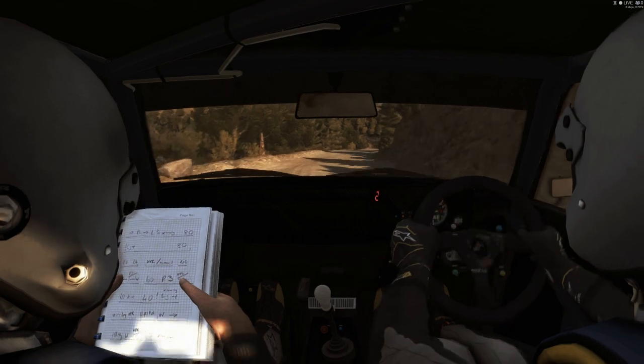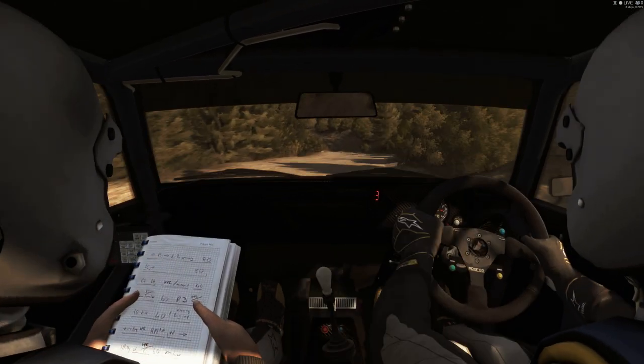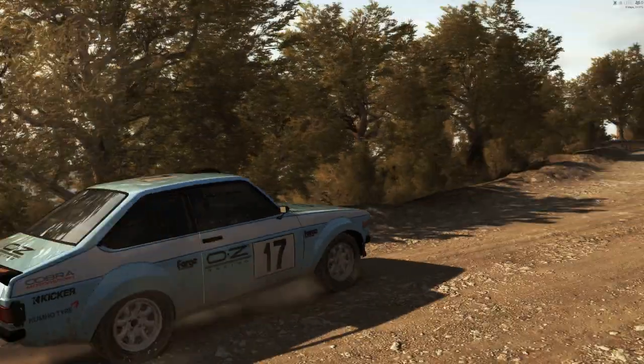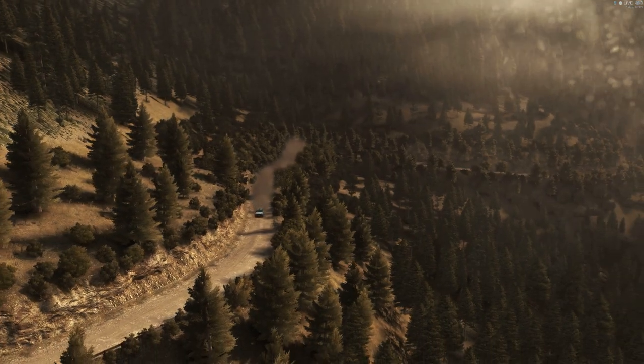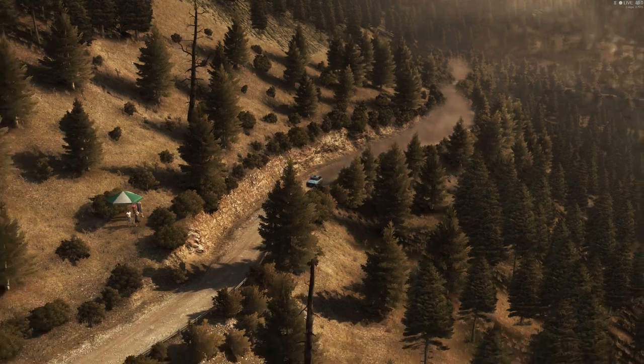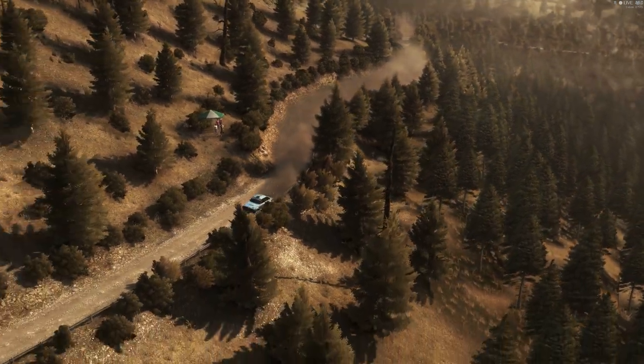Into left two half long, don't cut. 60. Into left five half long, narrows. Into right five, 60. Right six over bump, 60.